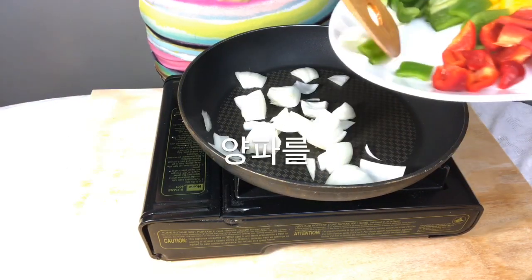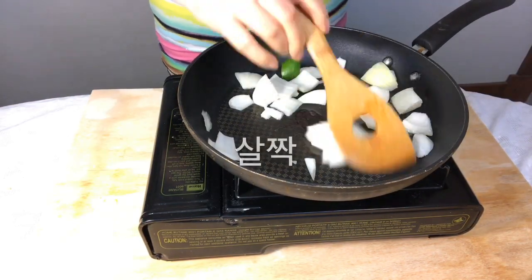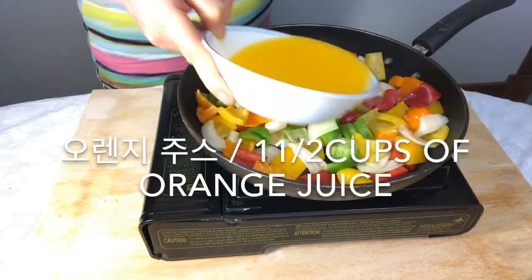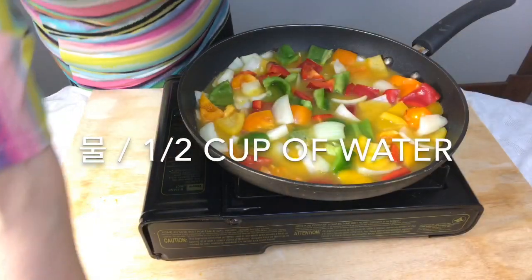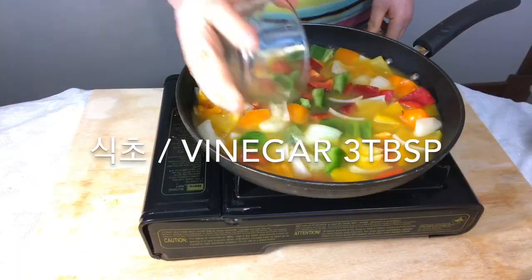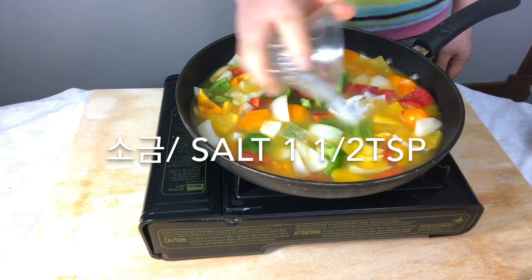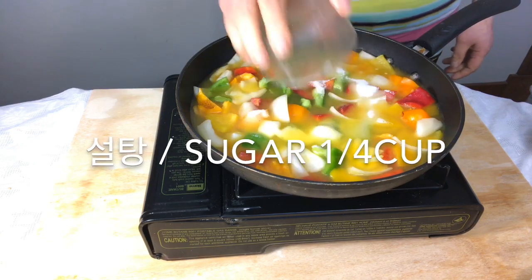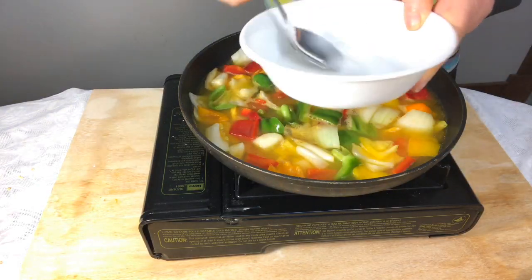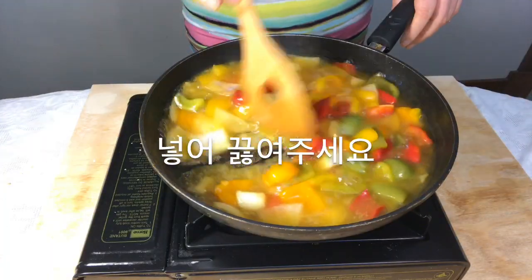Fry the onions and add the rest of the vegetables and cook. Mix orange juice with water, vinegar, salt, and sugar. Separately mix starch with water and put it into the sauce.